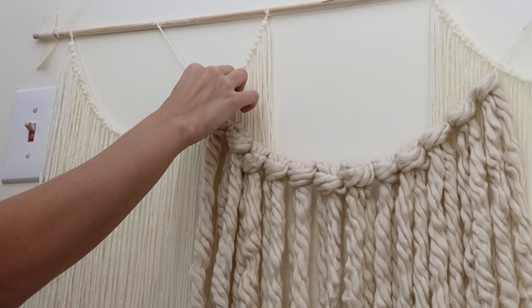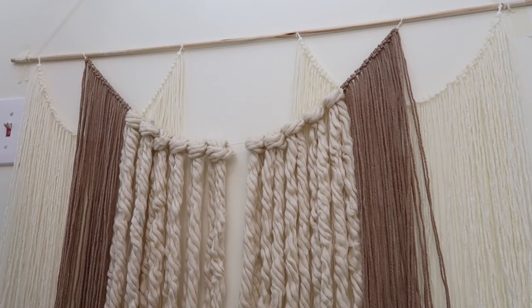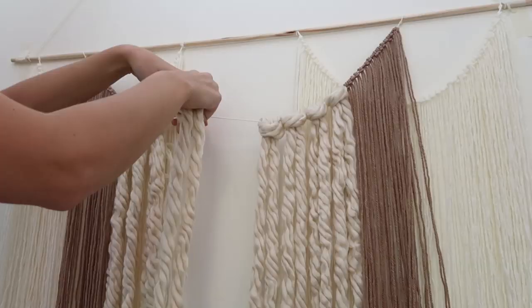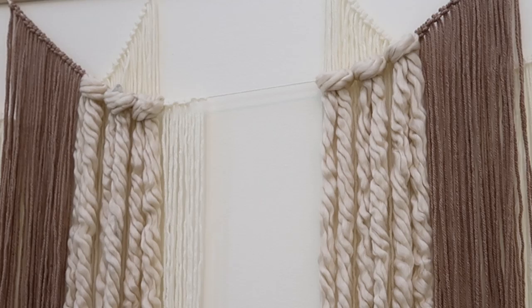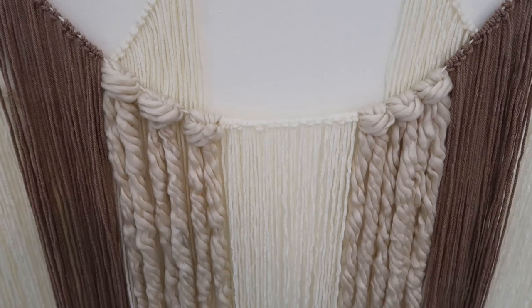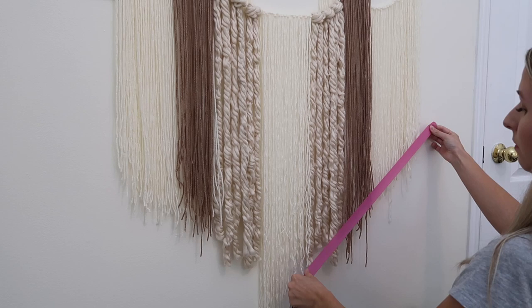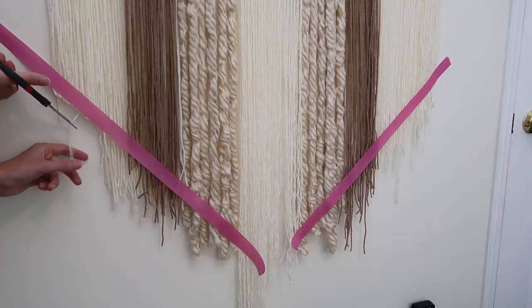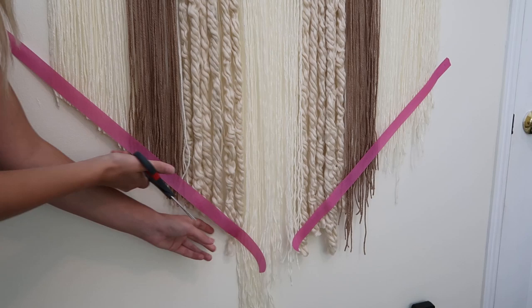I did realize once this was finished that it was a little too heavy — the thicker yarn was weighing too much — so I took a lot of them off and was only left with three on each side. Then I added in the white yarn, which was light and simple looking in the middle, and that really helped with the weight. Once all the loops are tied on and it's completely full and textured, we need to cut the bottom because it's still shaggy. I'm using tape to mark straight lines in an angled pattern — you can also do a round shape or straight across, however you want.